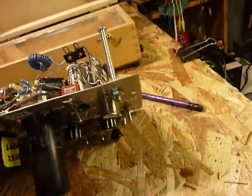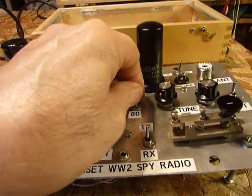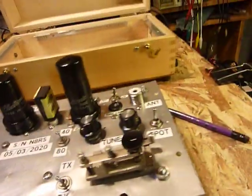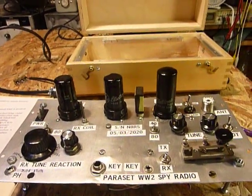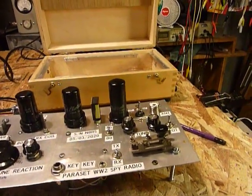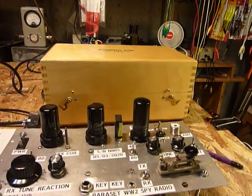I'll show you how I sunk the 6V6 tube right there — with three-eighths inch spacers, sunk it down so I can close the lid. All these little toggle switches work great; they're all center-off because that's what I bought at the hamfest. Good luck if you want to build one of these — it's a real fun project and you'll find a lot of information on the internet about parasets. You guys have a super day, keep healthy. 73.